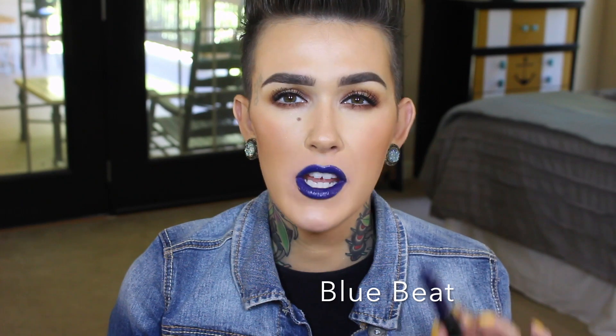Just two more and then my lips are gonna be saved. Now we have Blue Beat — definitely digging this one. It's a little bit different than any other blues I particularly have. This on top of a liquid lipstick — just give it that all-day wear of a liquid lipstick with the shine of this — would be perfection. I really enjoy this one. Blue Beat.